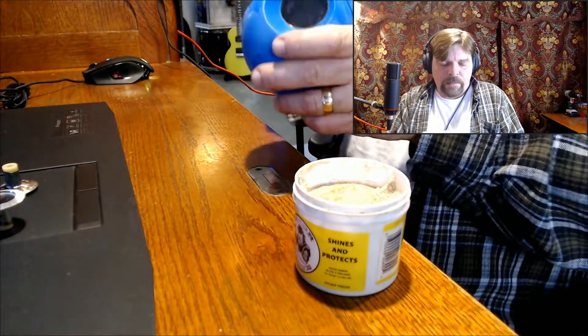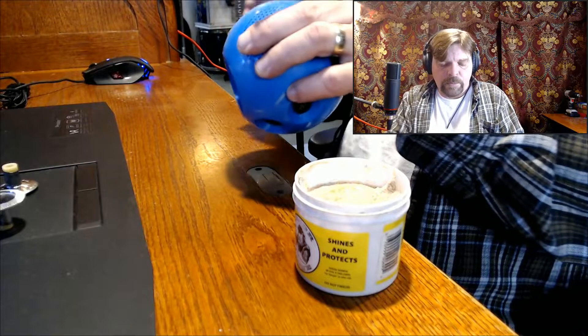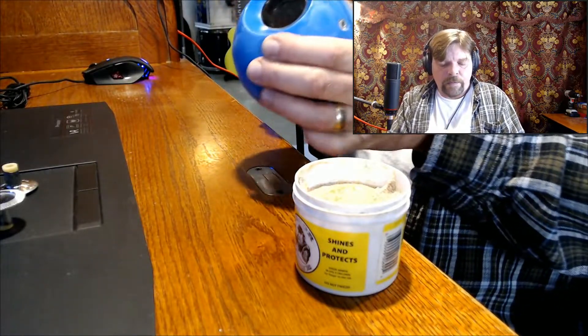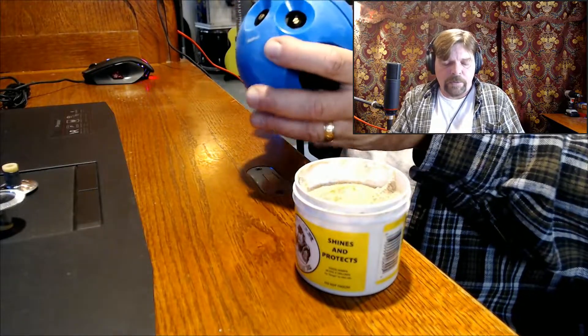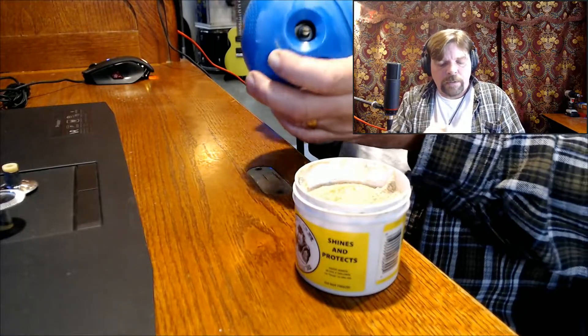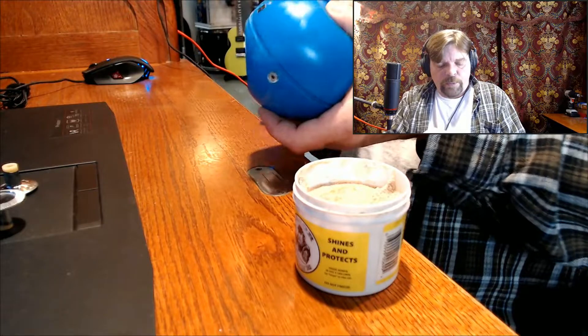The better it looks, the more return on your flip. I paid five bucks for this ball, and after I'm done here we're going to look up what the current going price is on these Panapet 70s.